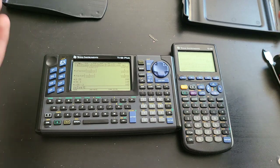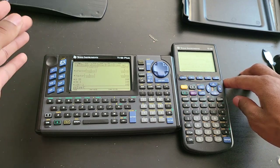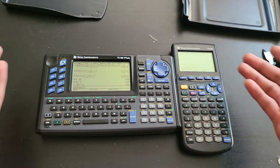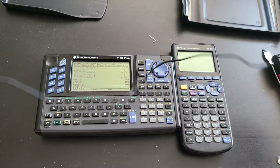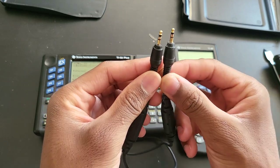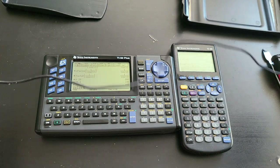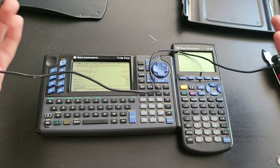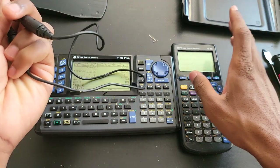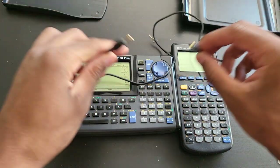If I ever sell this calculator, the buyer can easily get the geometry app from the TI website. You can also transfer data between two calculators. Let me bring a cable and show you. This cable works with pretty much any Texas Instruments calculator with the Motorola MC68000 processor — that includes the original TI-92 from 1995, the 2nd gen 92 from 1996, the 1998 92 Plus, the TI-89, the Voyage 200, and the TI-89 Titanium.